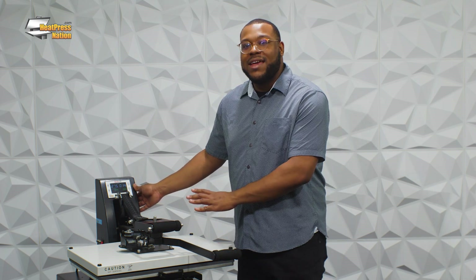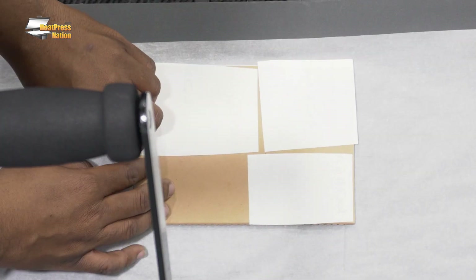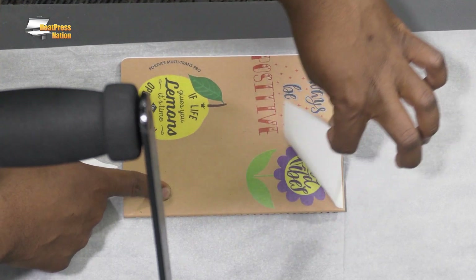I'll go ahead and release the heat press now and take that parchment paper off. My other favorite thing about Multi-Trans Pro is that it is such a quick and easy process — it's an immediate peel as soon as it comes off of the heat press. I'll go ahead and peel all of these images right off. One thing I love to be mindful of is to keep a piece overlapping so you have somewhere to pull from — if you have that, it will be super easy to pull those graphics off of the book itself.